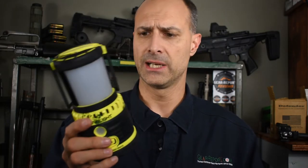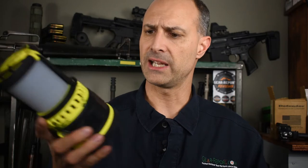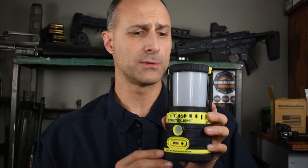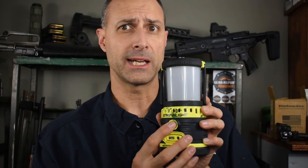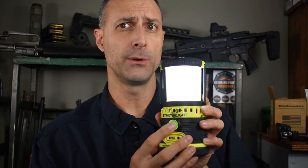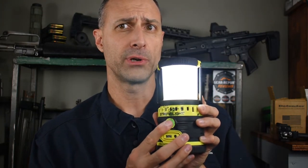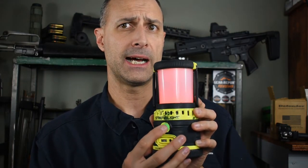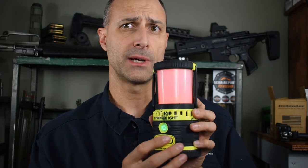A couple years ago we got this from Streamlight — the Super Siege LED Lantern. This is 1100 lumens and has an 8800 milliamp hour battery. We've got a variety of modes on this model: on the white, we have a low, a medium, a high. If we hold the button, it switches over to red — we have a low and a high — and then one more, an SOS mode.